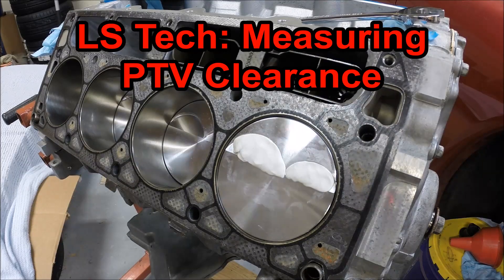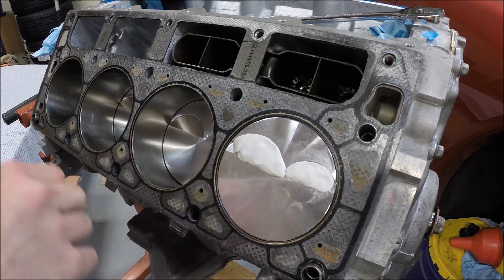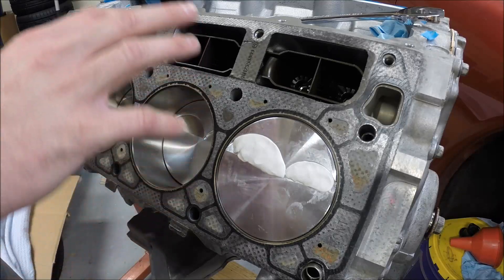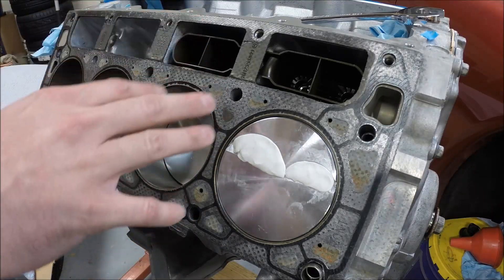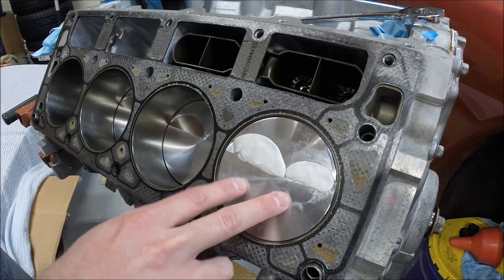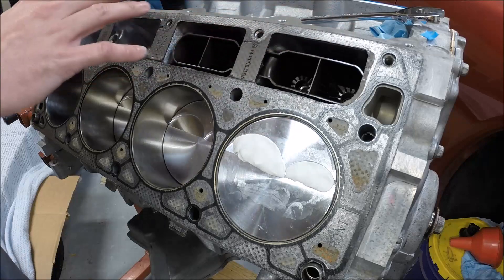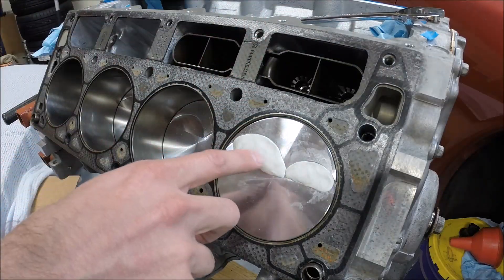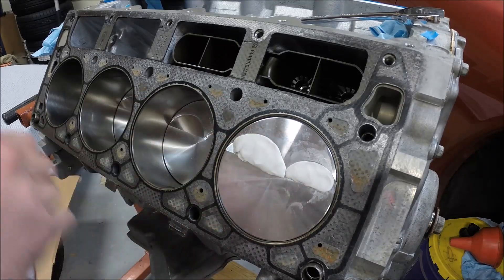Hey guys and welcome to this edition of Scruff's Garage. Today we're going to measure piston to valve clearance. This is particularly important on any new build — if you've changed the stroke on the crankshaft, if you've gone to aftermarket rods, if you have a different set of pistons, and certainly most important, even if you're just doing a camshaft change, changing the amount of lift on the camshaft will affect the amount of piston to valve clearance that you have.